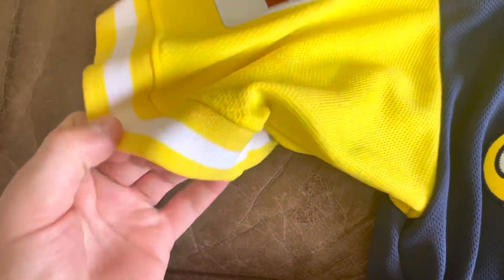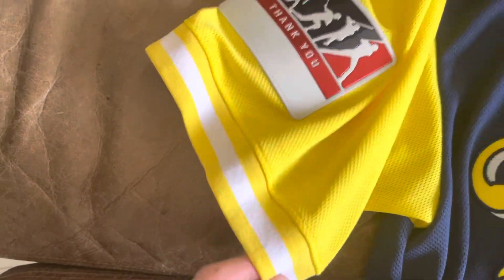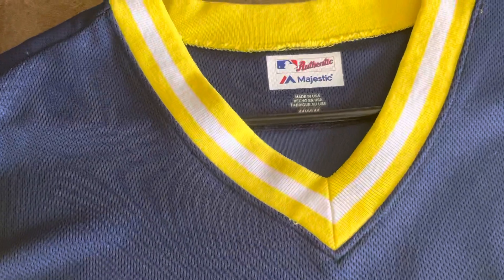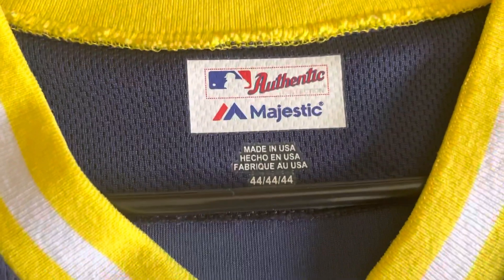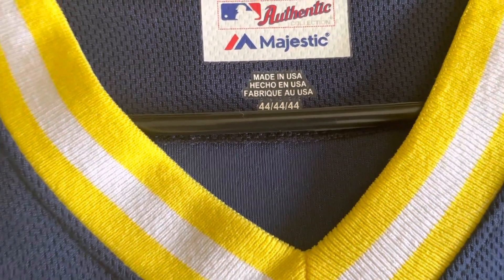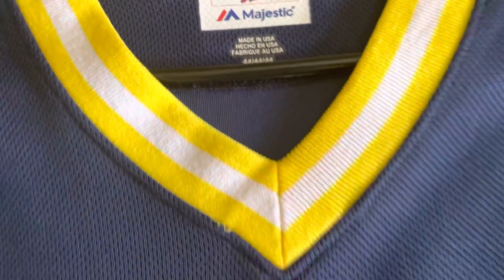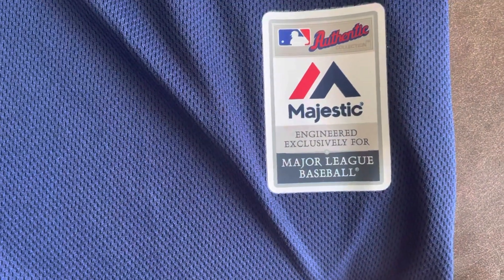We got the sleeves here, which are like a thicker material with the white stripe and then yellow. We got this neckline there with the same material. Majestic authentic, size 44, which I think is a large, made in USA. Same thing on this side — there's no patch or anything on this side except the Majestic logo. And then they have this kind of tag since we have it engineered from Major League Baseball.